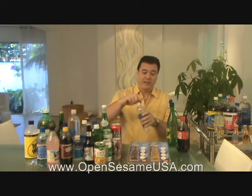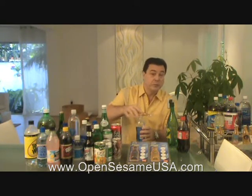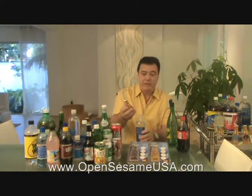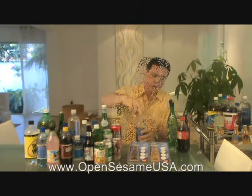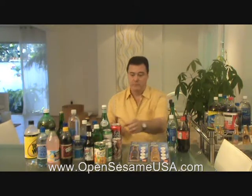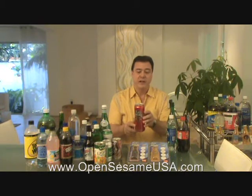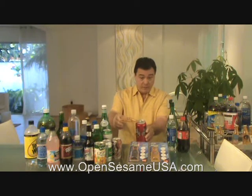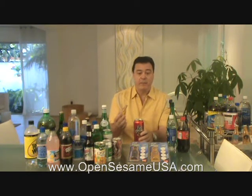You put it on the plastic top, which normally is a standard American size. You just put it in and you actually open it very easy, very smoothly. It's so easy to use and very comfortable. You put it on the pop-up top, you pull it up, and it's done. It's open.